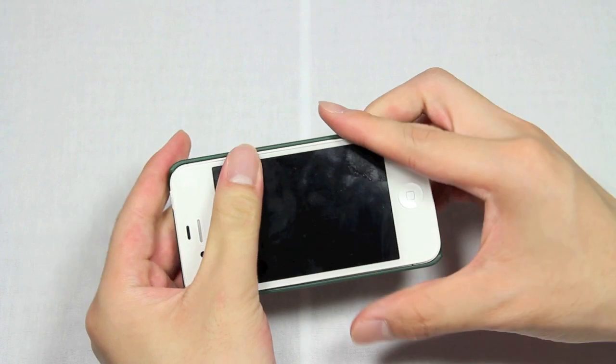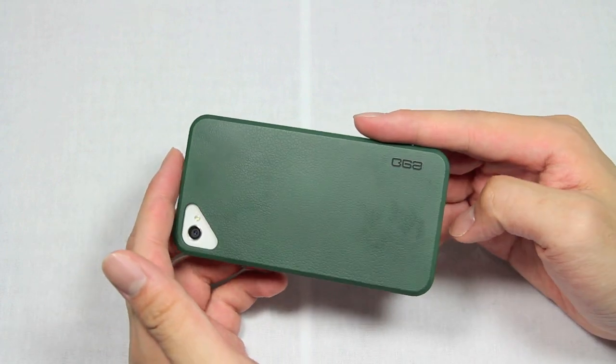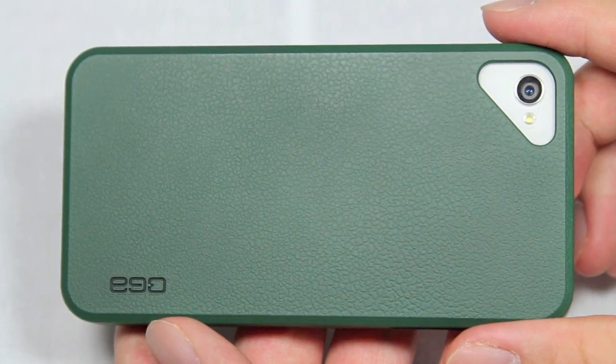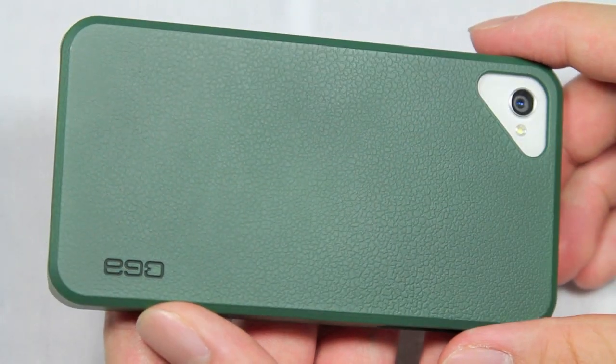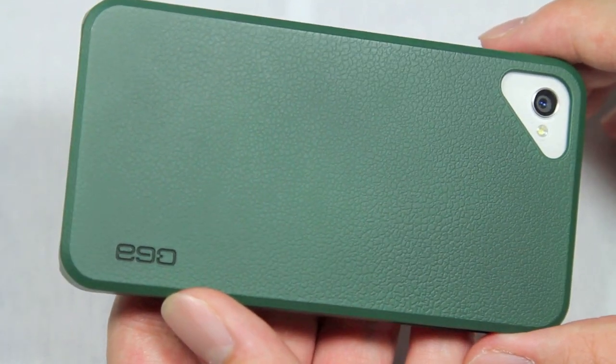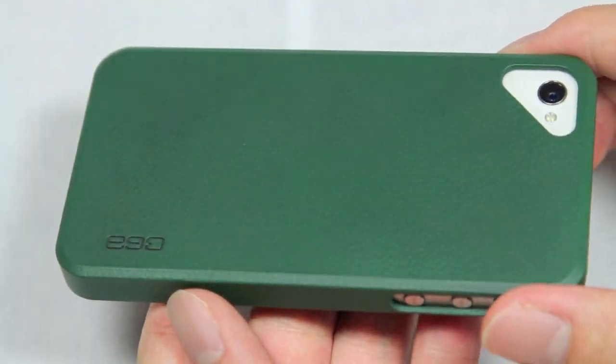We're going to install our iPhone 4S into it now and take a closer look at the design of the case itself. Taking a closer look at the back side of the case, you will notice that it does have a natural leather look to it, and they do say it has a natural leather feel to it, which I will agree — it does feel like leather, but it obviously doesn't give because it's a hard plastic resin.